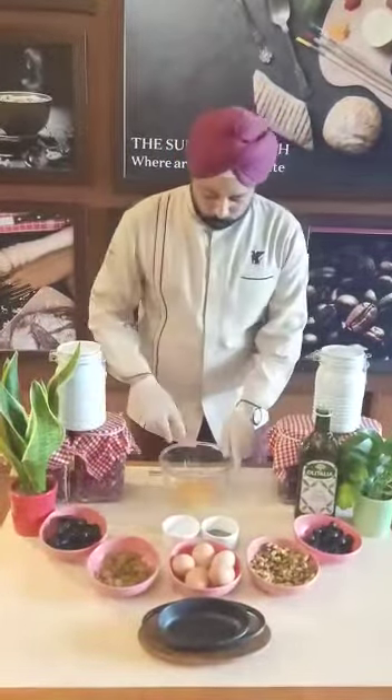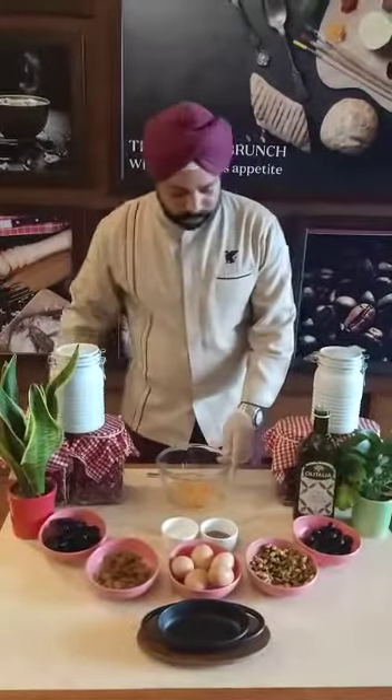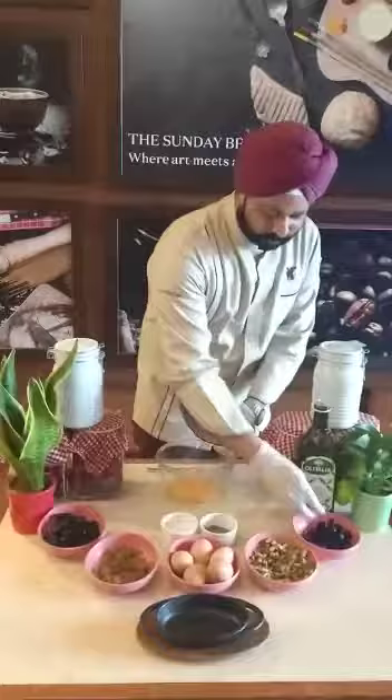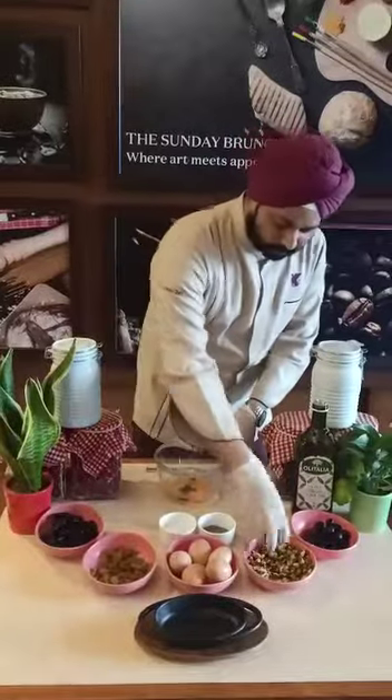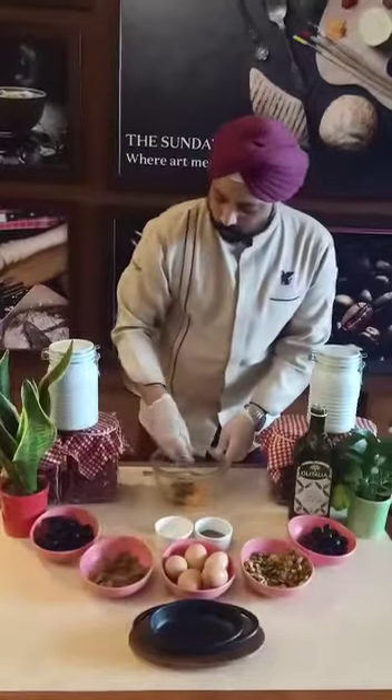I have some eggs broken here — two precisely — and the third one is going in right now. To this I am going to add some olives; I am going to crush them quickly with my hands. Add in some nuts, pistachios, raisins, and also some prunes.